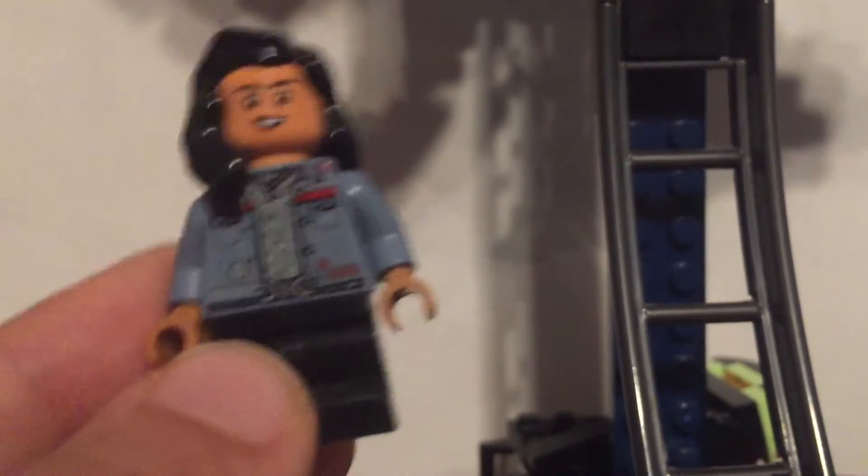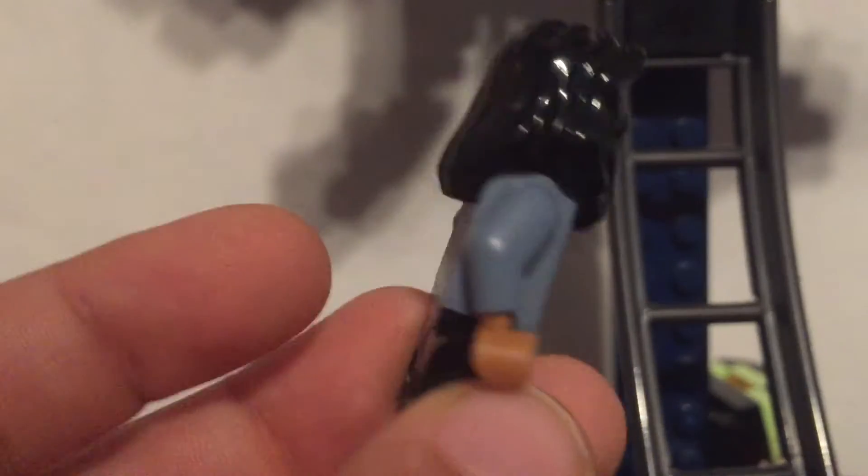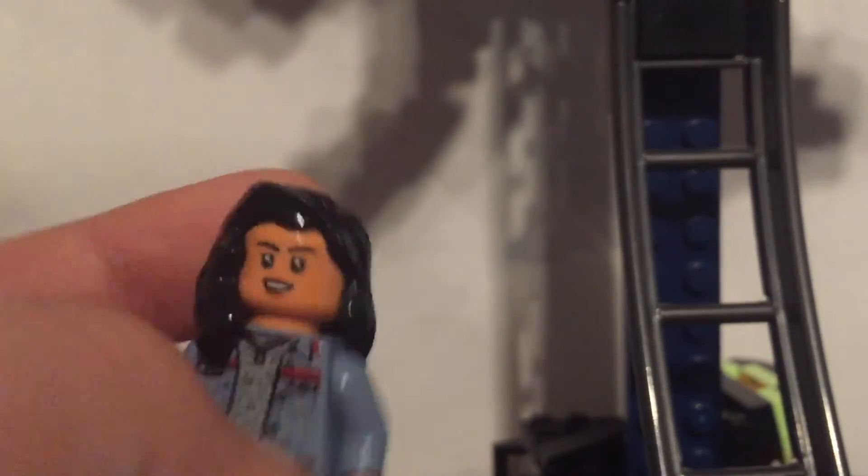We start with America Chavez. I just used the regular minifigure you get in the set — the Gargantos attack set — and you'd be good. But I also made my own America Chavez custom, and you can see it right up there.